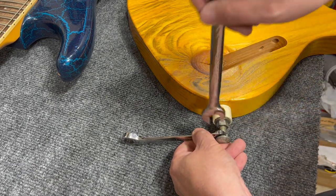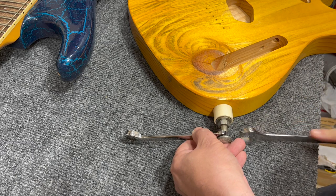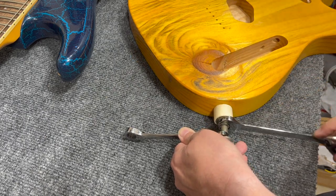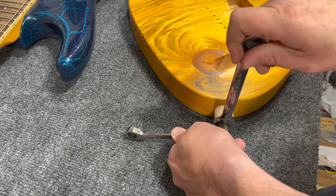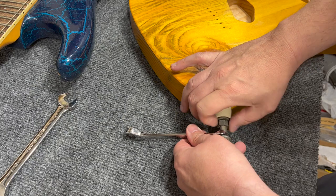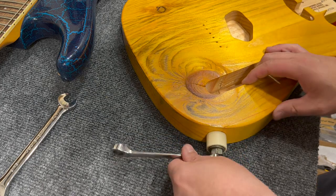You'll definitely feel the point where you start flattening the clip, and then you'll feel another point when you've taken all the slack out and the clip is completely flat. Once everything is completely tightened, back the nut off just a little bit to loosen everything back up, then thread the nut off entirely.